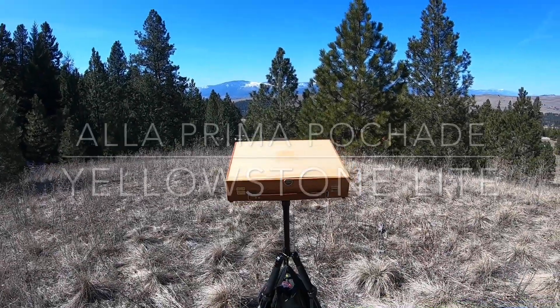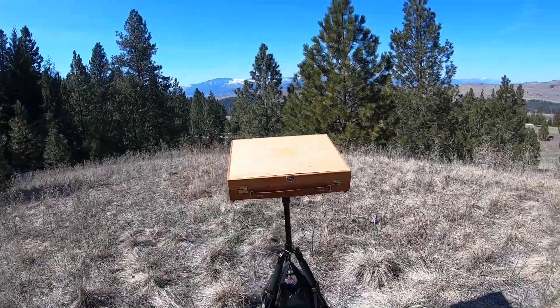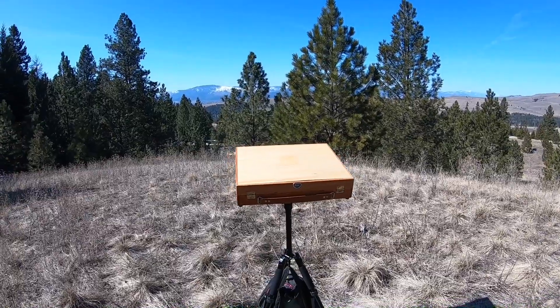Hey everyone, Ben Haggett here. I'm the All Prima Bashad guy — I make them, design them, build them.